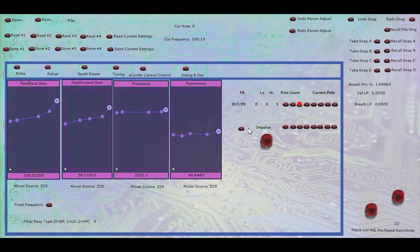You can make it super resonant. You can also control how much the frequency gets changed by the blowing pressure.